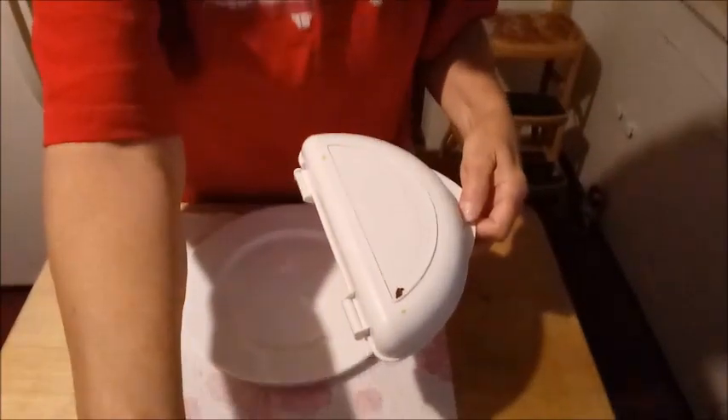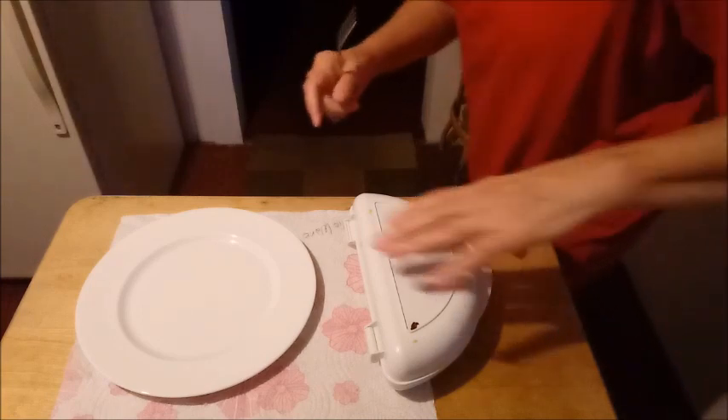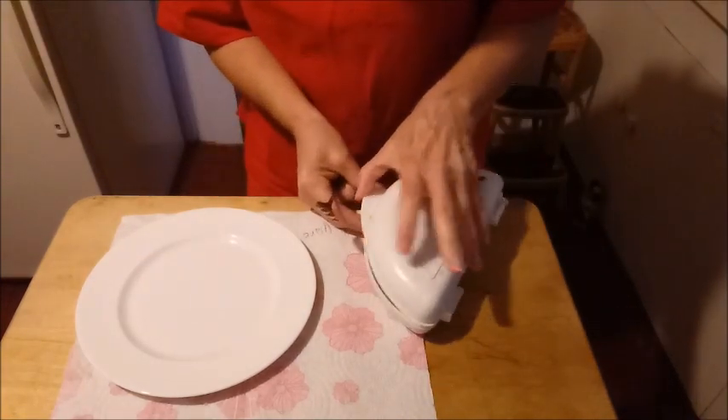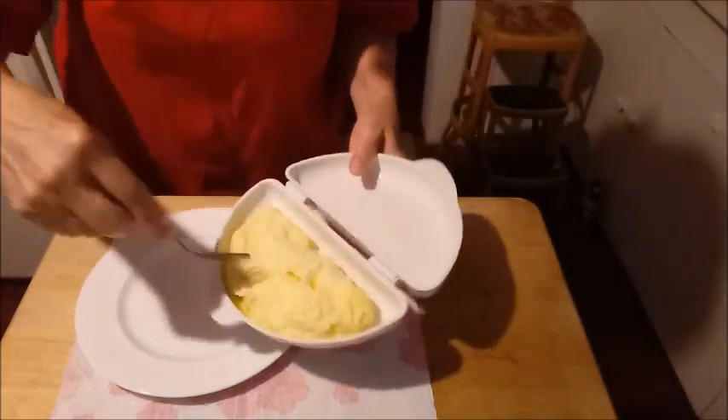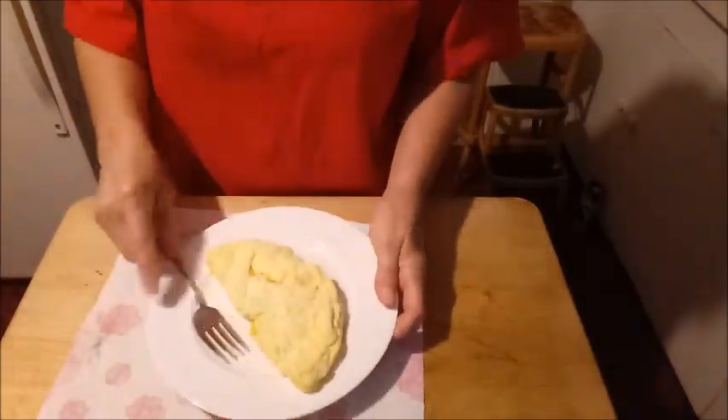There's the omelet — big reveal! You get a fork. Ready? Look at that, isn't that pretty? And watch, it just slides right out of there. This one is called Nordic Ware. I found it at Walmart for $7. And look at that omelet!